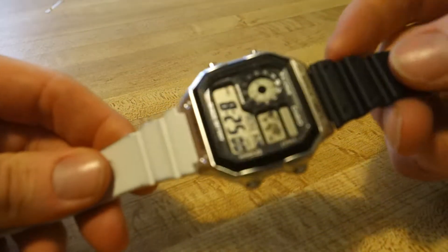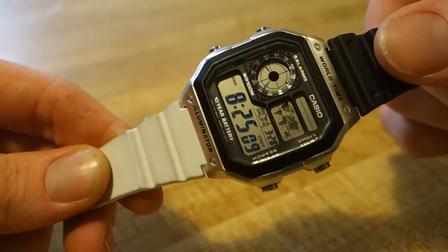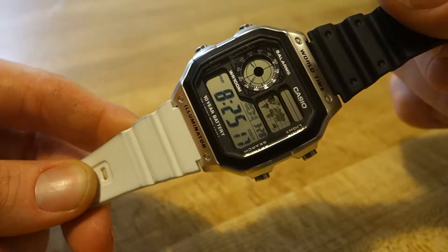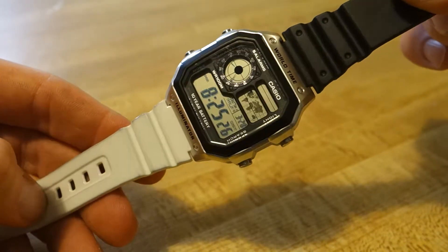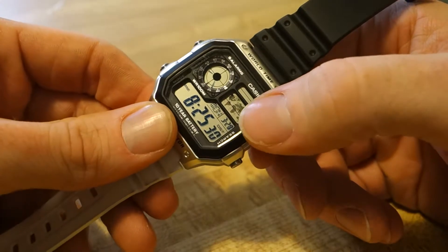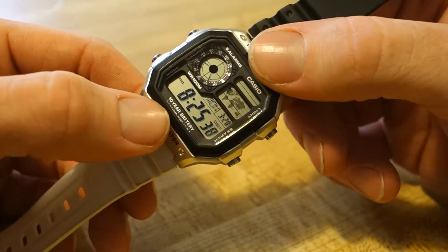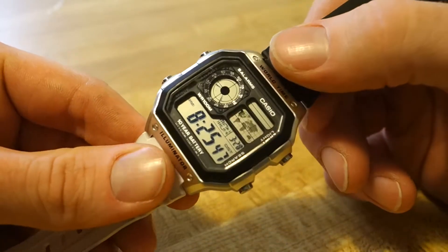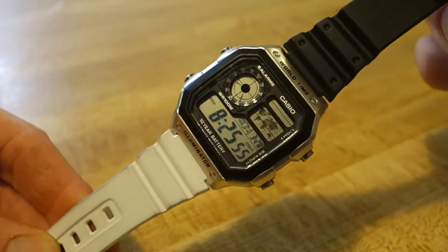Number three is the Casio AE 1200 WHD — this is a world time watch for under $50, actually under $25. It comes in at about $22 to $39 on Amazon right now. As you can see, you can select different time zones over here. It's a five-alarm watch with a digital display showing the time, and it also has a chronograph and of course the world time function. This one comes on a stainless steel strap.